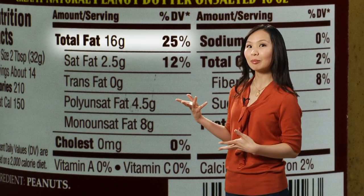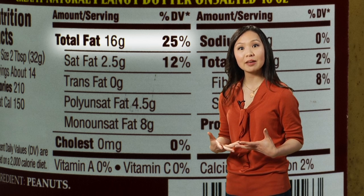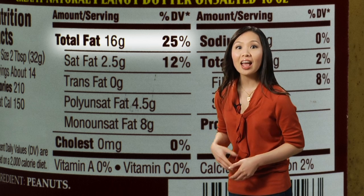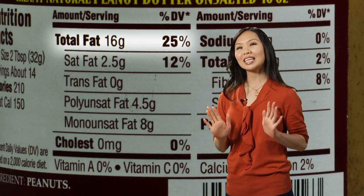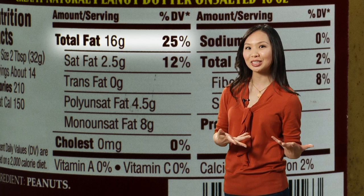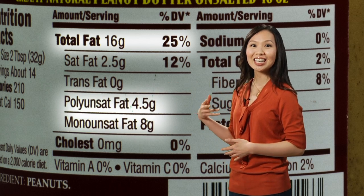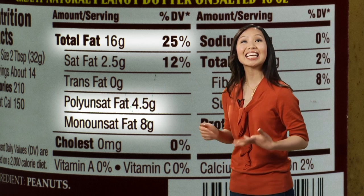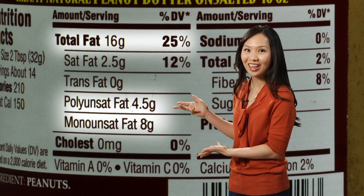We see here in the peanut butter that one serving size gives you 25% of the fat you need in one day. That means if you have peanut butter for lunch, you may want to be careful about the fat you eat for the rest of your meals throughout the day. Now, not all fats are created equal — polyunsaturated and monounsaturated fats can be healthy for you, and this peanut butter has all that.